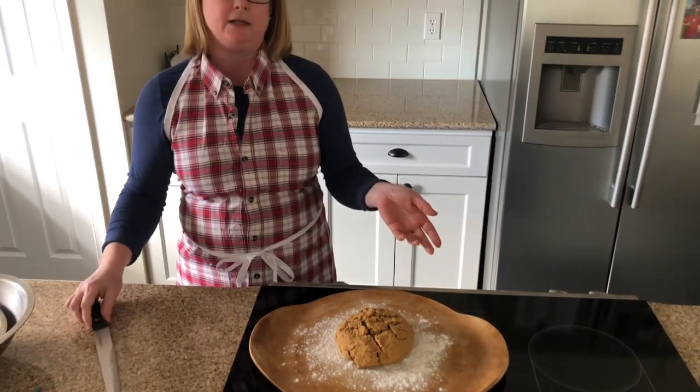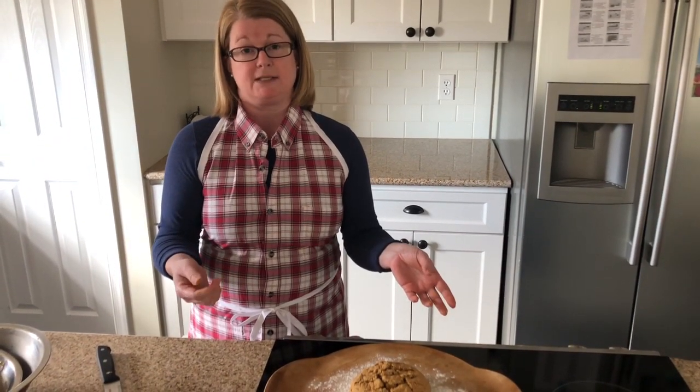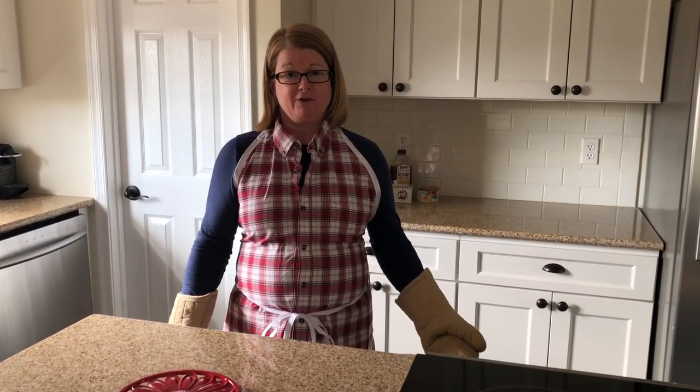I'm going to go ahead and put it in the oven. It's going to bake until it's golden brown and the internal temperature will be about 200 degrees. So with the magic of video, I'm turning the camera back on now that the yogurt bread with molasses is ready.